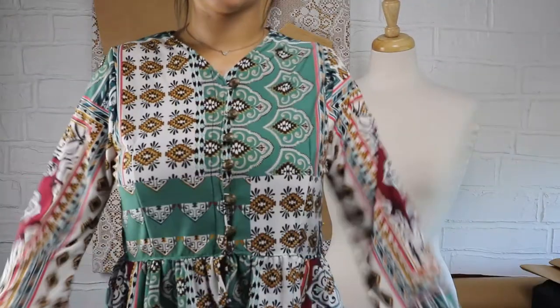Hi and welcome to my channel Modern Modise. Today I'm going to show you how I made this bell sleeve peplum top.